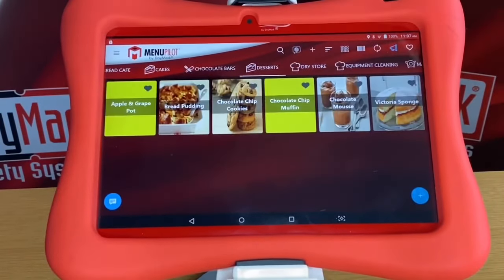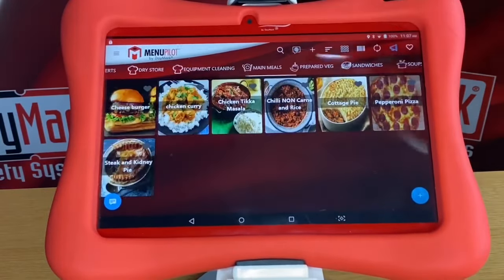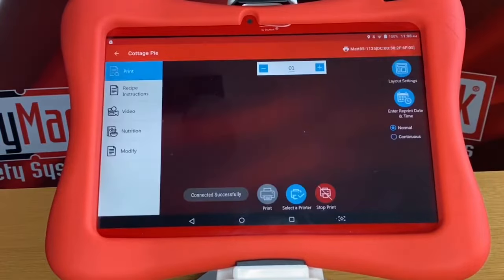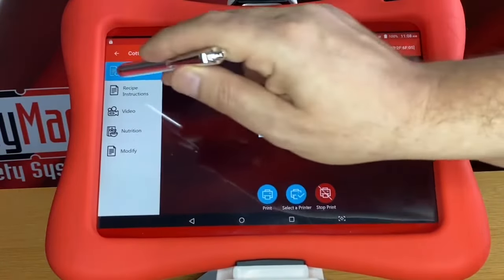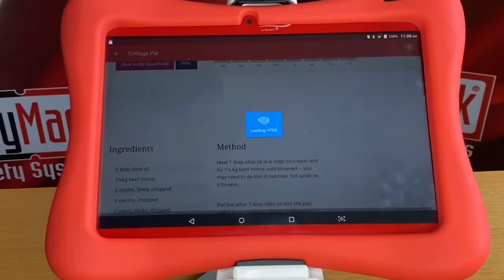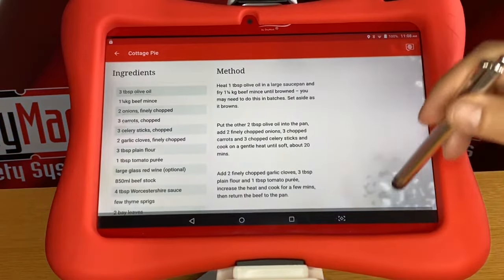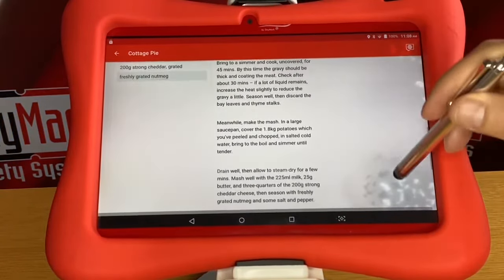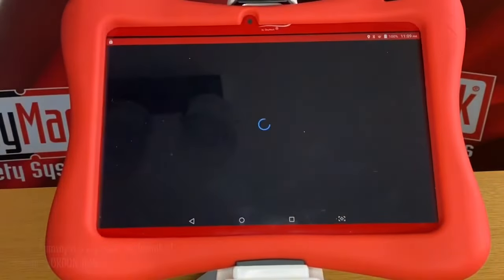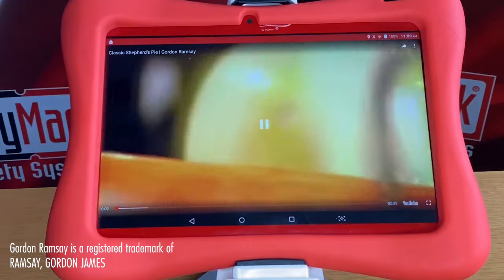Arrange your products into categories which reflect your menu or business. For each product you can add a recipe as shown, or maybe even add a video on how to make it — but be careful of the chef you choose.